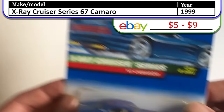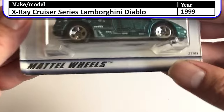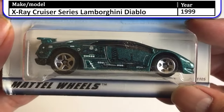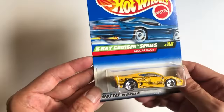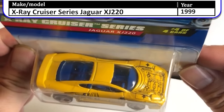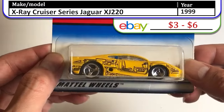Next we have a Lamborghini Diablo, also in the X-Ray Cruiser Series — cool graphics there on the side of that thing. And lastly in the series we have the Jaguar XJ220. I like the X-Ray graphics showing all the internal parts of the car.